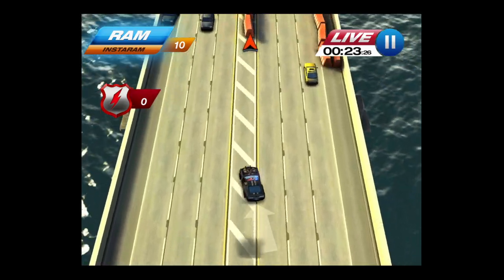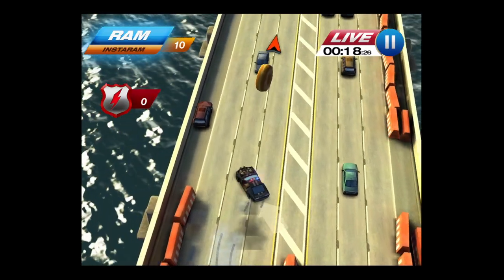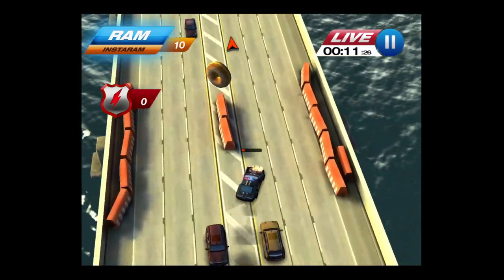This is an example of one of the levels of gameplay — there are quite a few. You hold your finger down behind the car. This particular level requires you to get to the end of the bridge as fast as you can without damaging your police car too much.